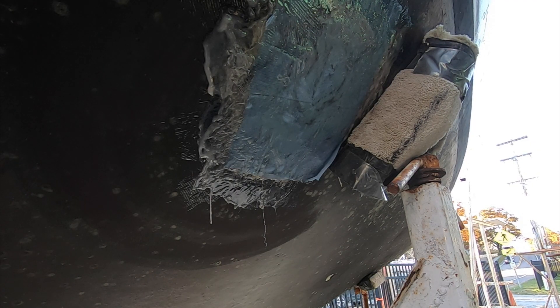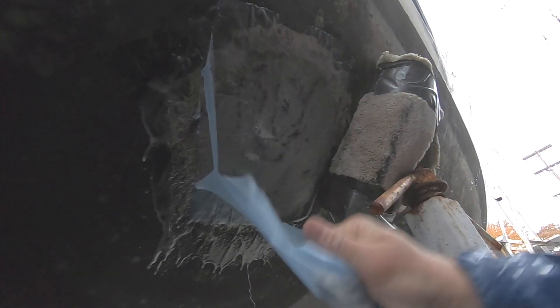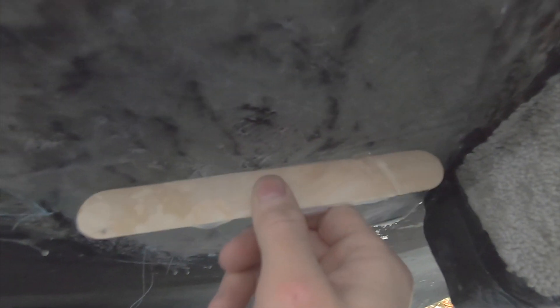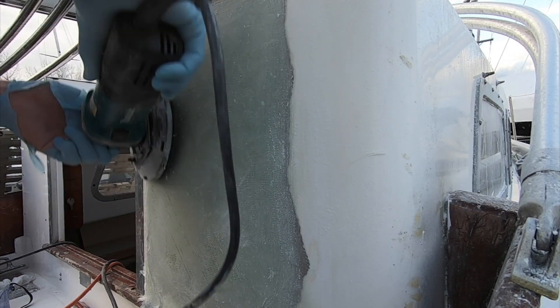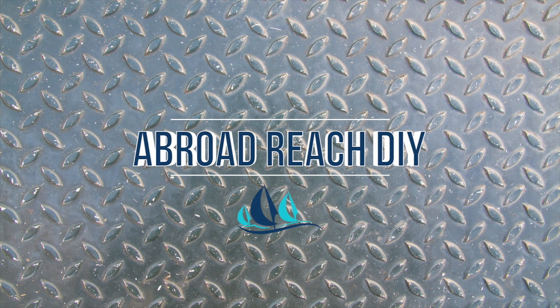Once Andy finished laying the fiberglass, he covered it with peel ply, which helps prevent amine blush — essentially a wax that builds up while epoxy is curing. If you use peel ply, the wax builds up on the ply and you can just peel it off instead of sanding it away. Pulling the peel ply off — it looks pretty good, except it's a bit low, so we'll put a little more glass in there. Andy decided to let this fully cure for at least a week. With snow in the forecast and the boat still not watertight, he covered her up. Next week, Andy finishes this week's fiberglass projects and starts on the salon shelves. Be sure to subscribe so you don't miss our weekly videos every Sunday.